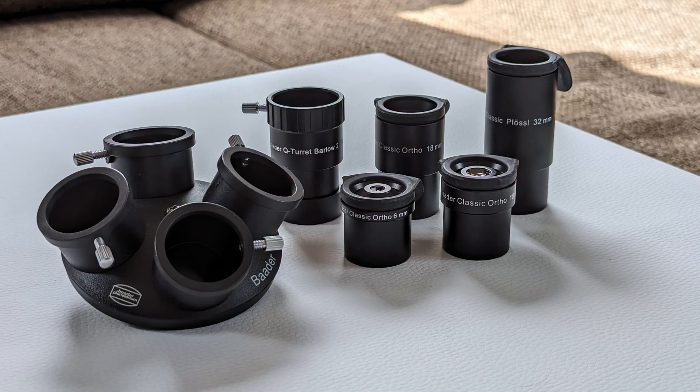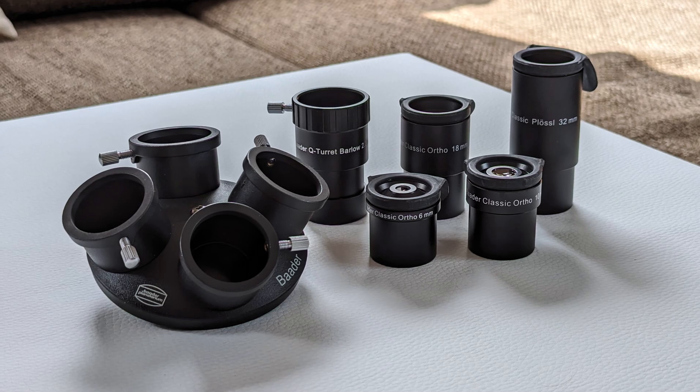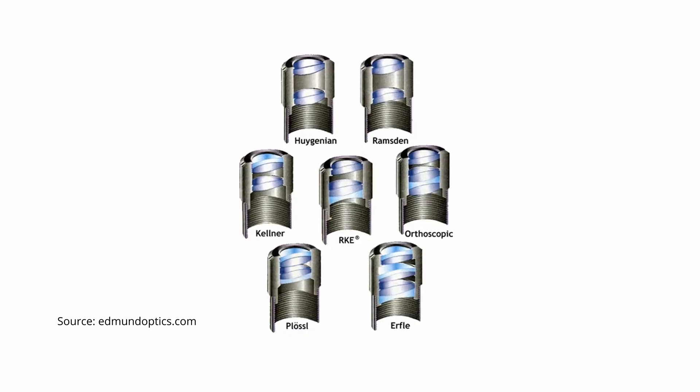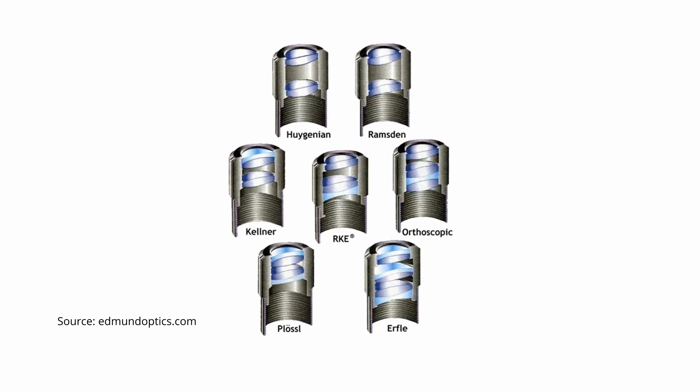All eyepieces come with a 1.25-inch barrel size and feature an optical design consisting of four lenses in two groups. While the optical design of the orthos uses a triple field lens and a single eye lens element, the Plössl — also known as a symmetric eyepiece — features two achromat elements with crowns facing each other.